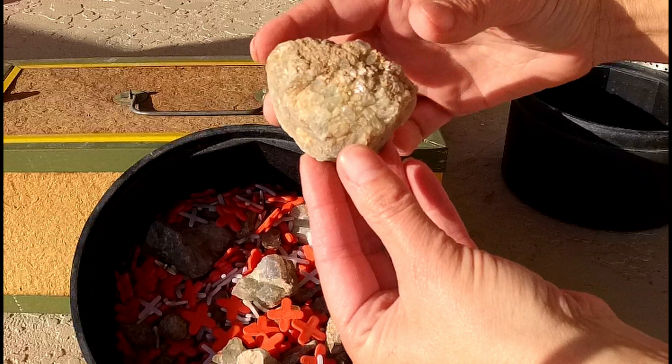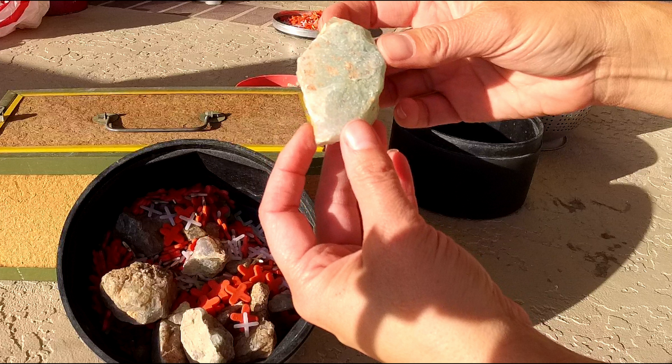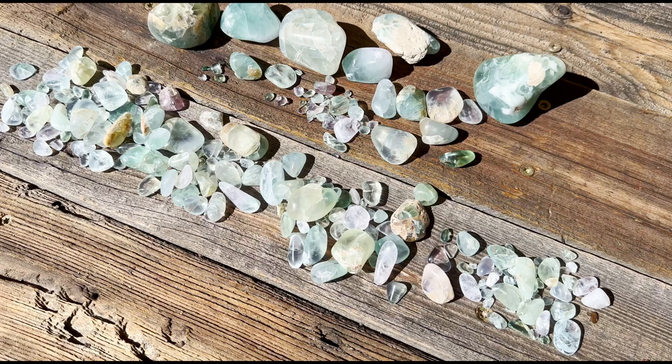Hey everybody and welcome back to Ellie Knows Rocks. Today we're going to learn about tumbling fluorite. It's one of the hardest minerals to tumble in the tumbling world because it's so soft, but there are definitely ways to do it. Stick around and find out how to turn fluorite that looks like this into fluorite that looks like that.